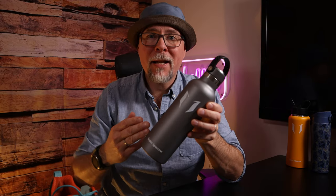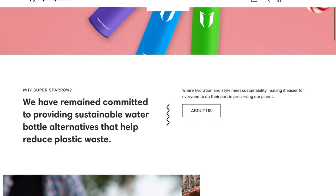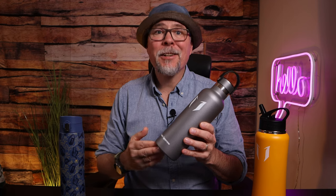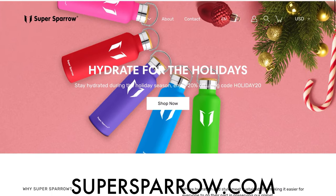A quick word from today's sponsor, SuperSparrow — a producer of stainless steel and BPA-free plastic bottles in a big variety for everyday life and outdoor use, with the motto of providing sustainable water bottle alternatives that help reduce plastic waste. I was honestly surprised by the high quality and the big variety of different options and styles you can choose from, so I'm sure you can find one suitable for your needs. Check them out at SuperSparrow.com or on Amazon.